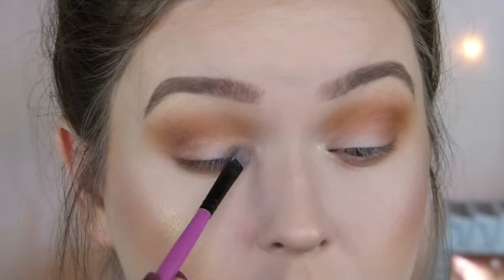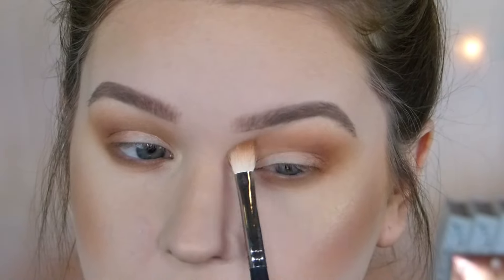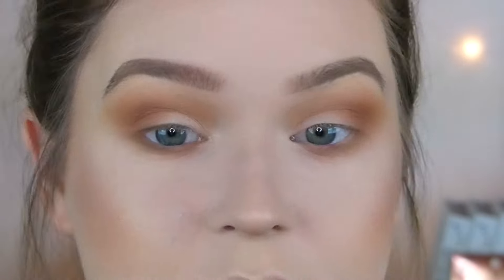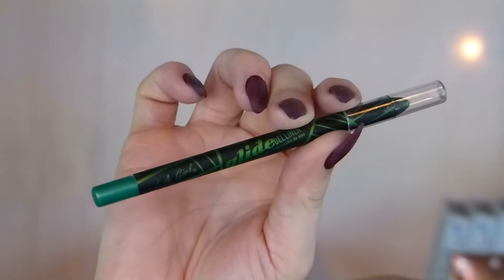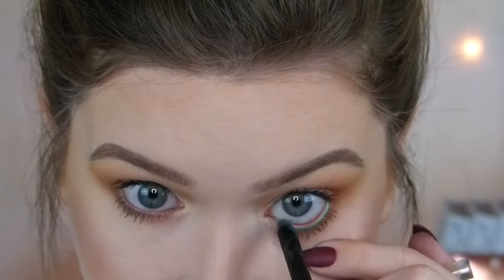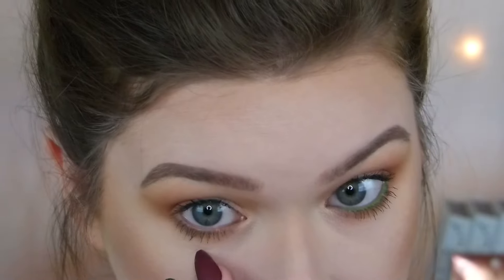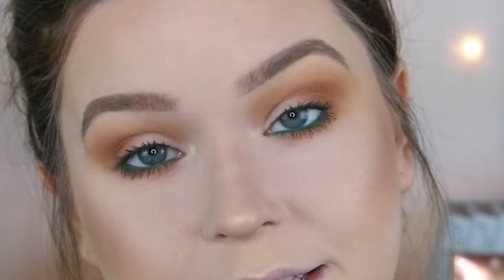Now I'm going to go into Bomb Diggity and put this on my lower lash line. I'm going to go back in with R433 and blend that out. I'm going to go back into the Makeup Geek Midnight Sun — I'm going to take that same little flat brush and put this on my inner corner, and then my brow bone. I'm actually going to put this on my lid too. I'll go back in and blend all of that out.